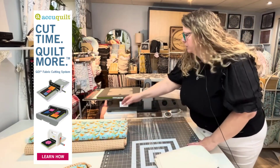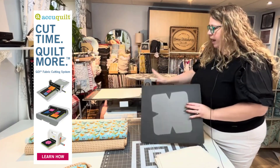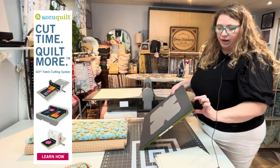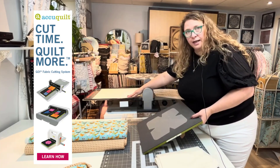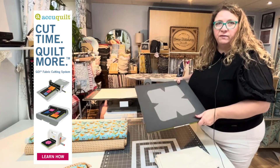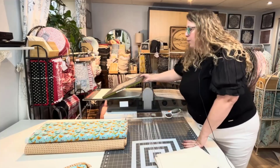So the soup bowl cozy die looks like this. It's a die from AccuQuilt, and I have the Studio Cutter from AccuQuilt. Because the soup bowl cozy die only comes in the home version, it's not as thick as the studio machine needs it to be. So I have the white plastic adapter which lifts the die up a little bit, and then I'm using the studio tray. There are home versions for all of this stuff. If you're just buying the home version, you only need a tray, you don't need the adapter, and your soup bowl cozy die will work out really well.